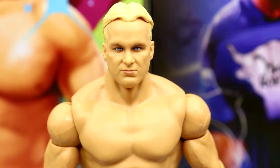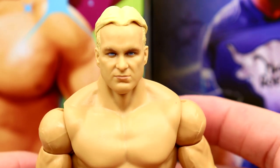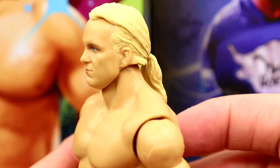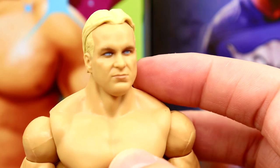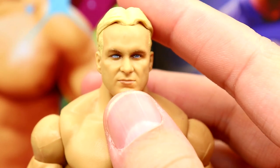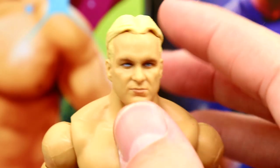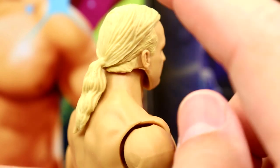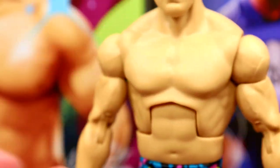I can almost see the likeness but it gets lost somewhere. It reminds me of Steve Austin but it's not fully captured. I don't know if the nose is a little fat or something — I'm just not a big fan of it. I think I would have preferred the hair down. I like the blonde color, and the Stone Cold Steve Austin torso works for him.